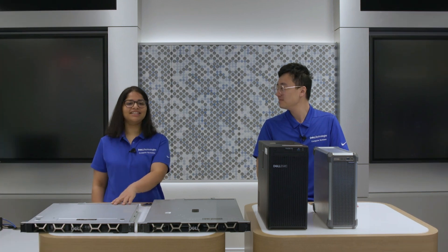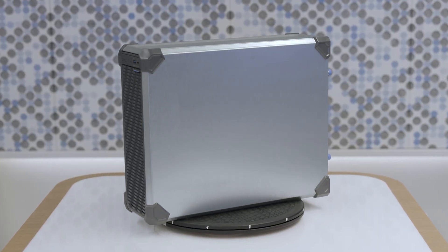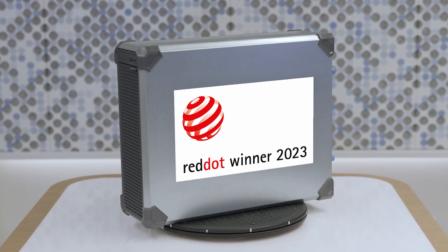So we have the T150 and the R250 sitting right here — these are our earlier generation products — and we are excited to give you a sneak peek into our new generation products. So Sujin, are you ready to reveal the new products? Sure. This here is the R260, and Sujin, would you like to show us the T160? Sure, this is the T160, and I'm delighted to share that our PowerEdge T160 has been awarded the Red Dot Product Design Award.